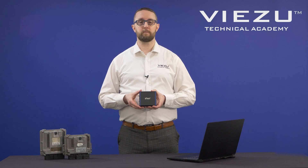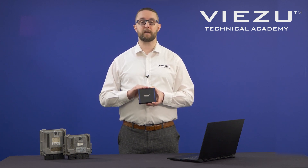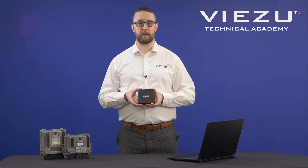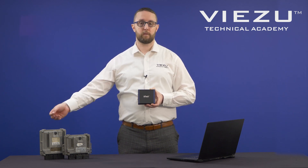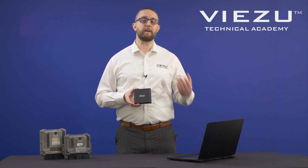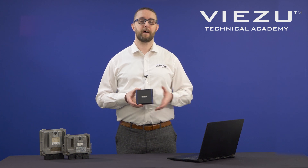Hi everybody, I'm Simon from Visu and in today's demonstration video we're going to be showing you the very powerful and capable B-Flash Tuning Tool. We're going to focus on the bench and boot options in today's demo, covering the EDC-17 CP14 and a C10 ECU for our boot connection. We're going to take you through how easy the software is to use to find your connections, make those connections and take the read.